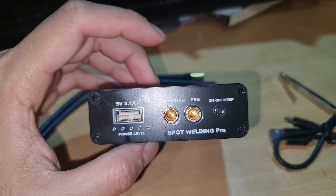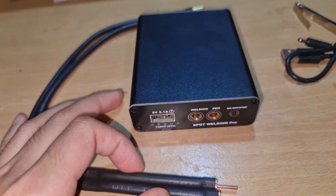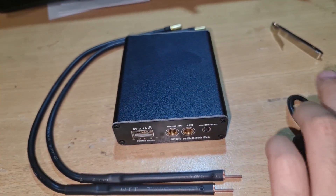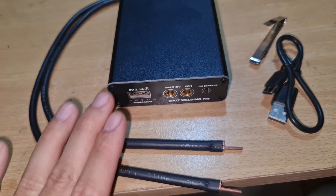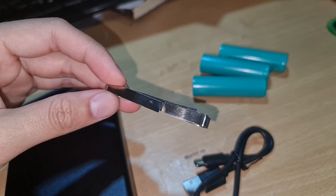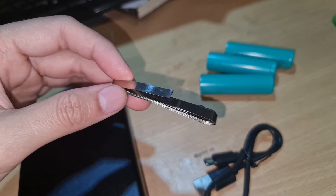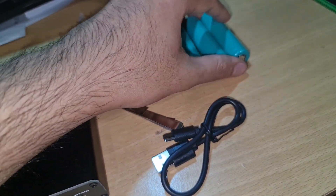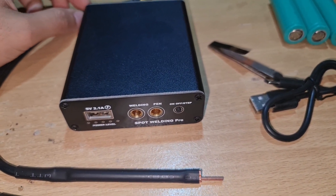It's got a USB Type-A 2.1 amp output so it also works as a power bank. In the box I got two pens, the machine, the cable, and nickel strip which is 0.1 millimeters thick.